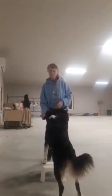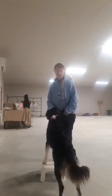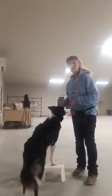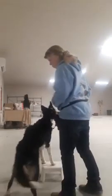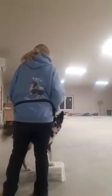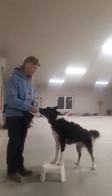So what we're looking for in this video is that she can keep her front paws placed on the stool, but I want her to move only her back end. So what I'm going to do is just step towards her back end, and as I do, you'll see she will move the back end but keep her front paws on the stool.